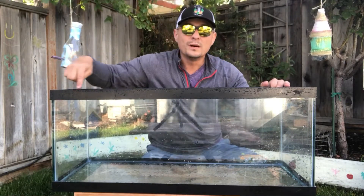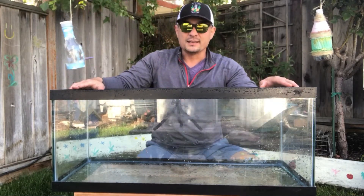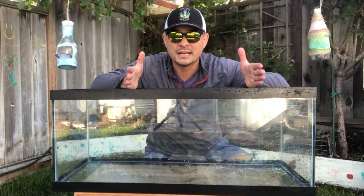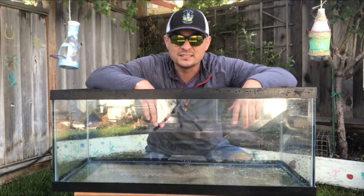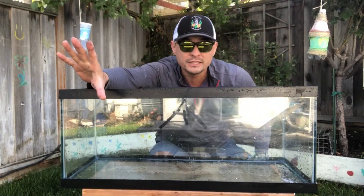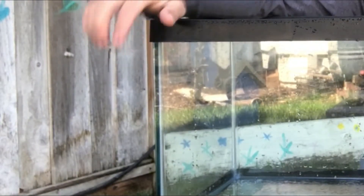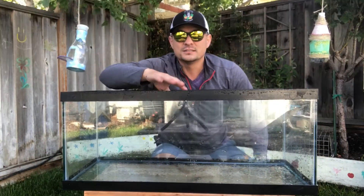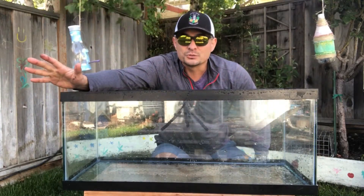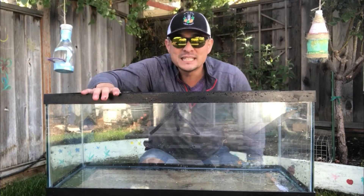The more area the better. This is a 20-gallon long tank — roughly one foot by two and a half feet long by about a foot high. I like this because it gives the turtle more surface area to move around. A tank could be a 20-gallon but taller with less floor area, which means the turtle bumps into the sides more. When you buy a tank new or used, make sure it's an aquarium, not a terrarium — terrarium glass is usually half as thick, and when you fill it with water it can crack much more easily under pressure.